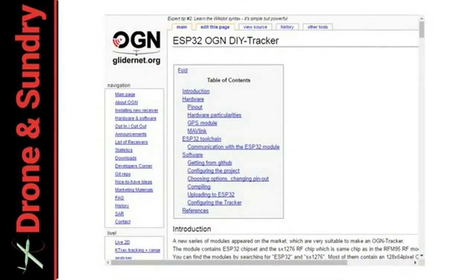It's not hard at all. Just go off to glidernet.org and follow the instructions — you need to follow them better than I did. It isn't all that hard if you follow the instructions to the letter. If you're a clown like me you make it harder. The ESP32 single board computer has a built-in LoRa radio and a little screen so you can see what's happening.